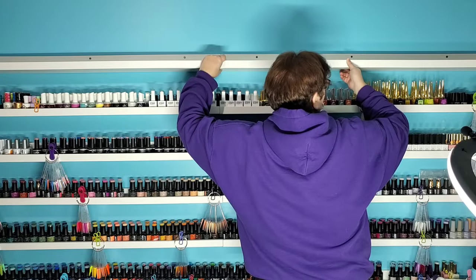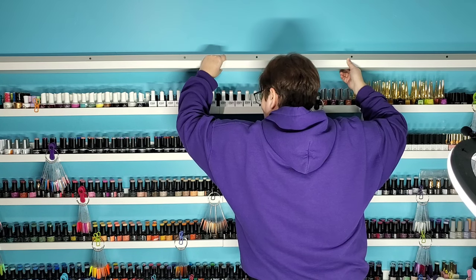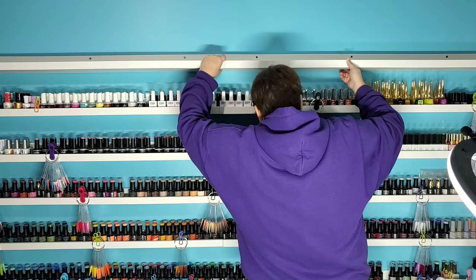Let's get this second one up, and then we get to move polishes. That's the best part — moving polishes. Yes, the very best part is moving the polishes, seeing all the pretty colors.